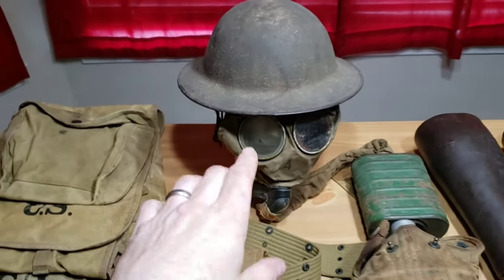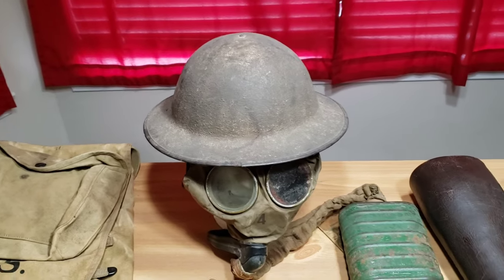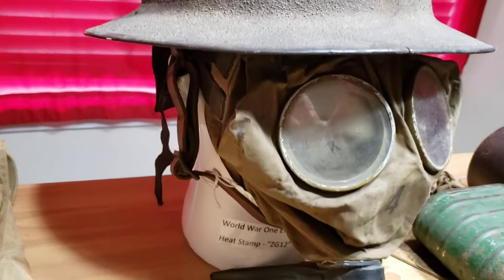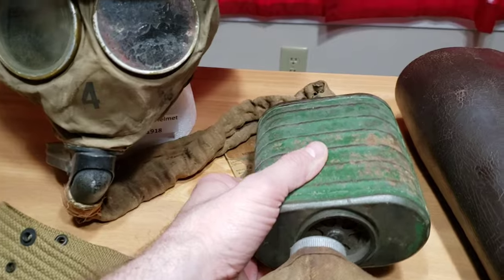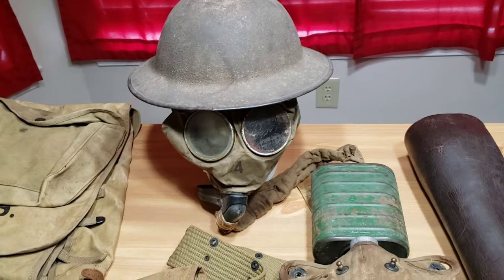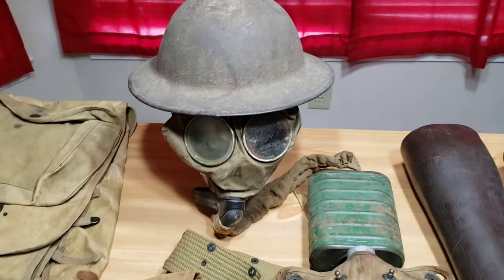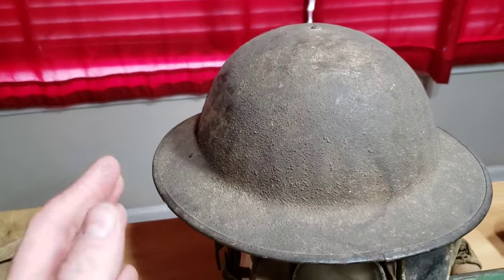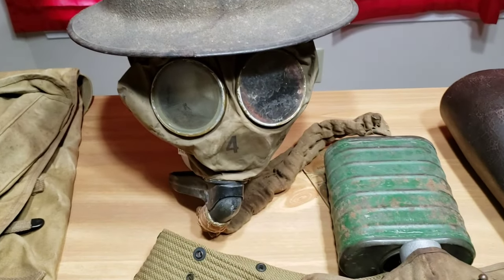I'll start with the helmet here — it's on a foam mannequin head. This is a World War I U.S. helmet, a Model 1917. You can see there's a gas mask underneath it on the face of the mannequin head, and it does have the filter for the gas mask. I actually got this helmet with the gas mask from the great-nephew of the soldier who served in World War I, so I got this directly from the family, which is pretty cool, along with a couple other items. This is basically the standard helmet and mask that would have been used and worn by a soldier during World War I.